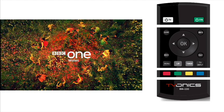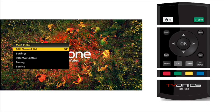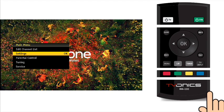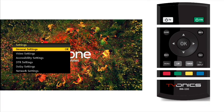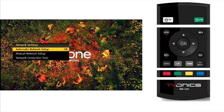Your TVNX DTR now needs to be set up to work with your network. Press the menu button on the remote control to activate the menu system. Now navigate to the settings option by pressing the cursor down button. Press the OK button to enter the settings option. Navigate to the network settings option by pressing the cursor up button — it is quicker to roll over the top. Press the OK button to enter the network settings option.